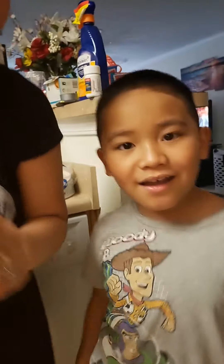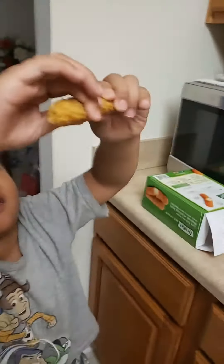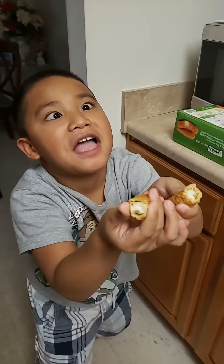Hi Mark. Hi. Say good morning. Good morning. Hi, good morning. Well, today we're gonna do our... Mark wanted to eat a cheese steak.